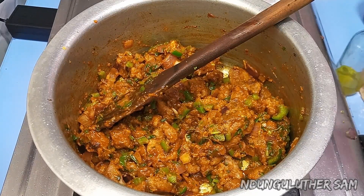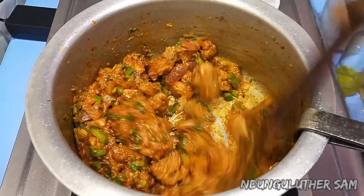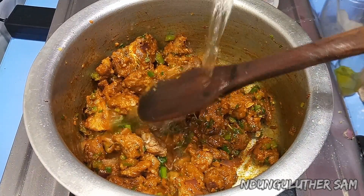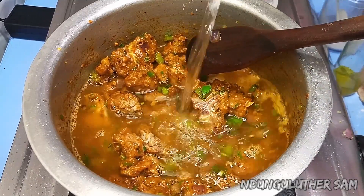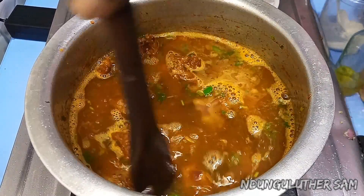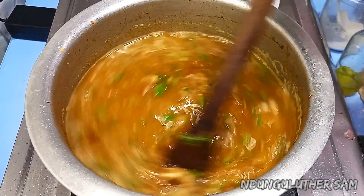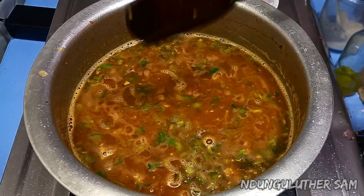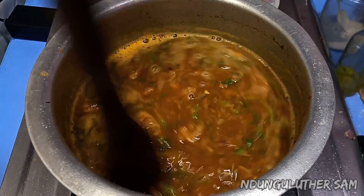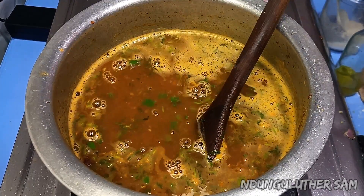I'll add just a small pinch of salt, because we've already added some, and we are also going to go in with some soy sauce. This smells like heaven. It's at this point that you want to add in your water — just a generous amount. You can already see that this is almost thick. I'll add just a little bit more, and that should be okay.